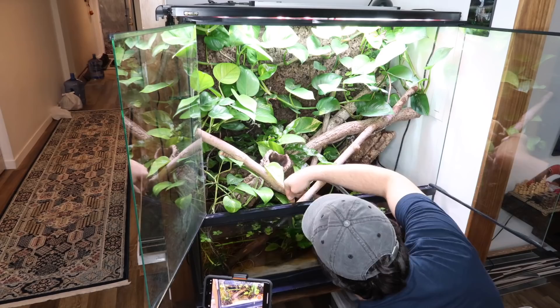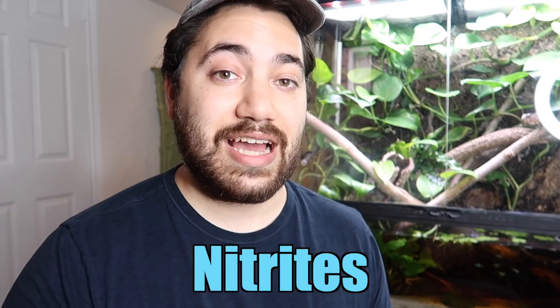Once a week I do a 20% water change on this paludarium, and once a month I do a deep water change where I'll really get in there, siphon around in the substrate, and then do a deep cleaning of the canister filter. Every time I test my parameters things are good — my nitrates, nitrites, ammonia levels. My pH is the hardest thing to keep track of because where I live the water is very hard, but otherwise this system has been working well for me for almost a year come June. I haven't lost fish, I haven't lost shrimp — it's good.